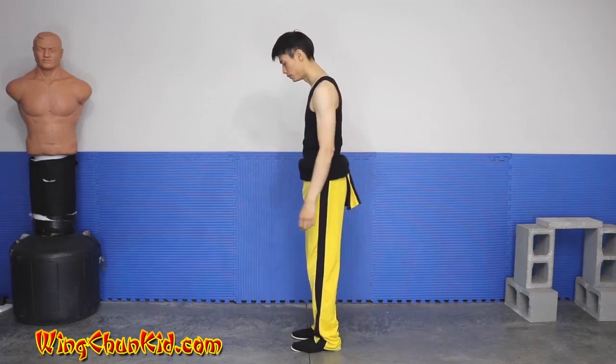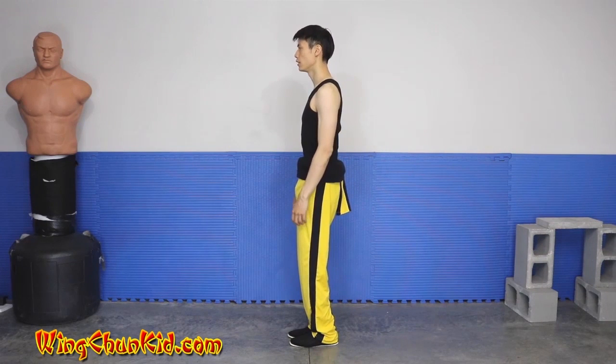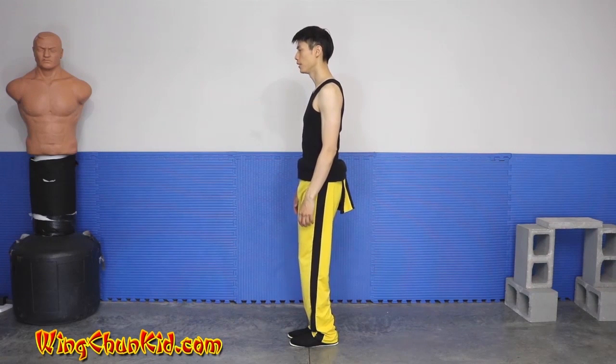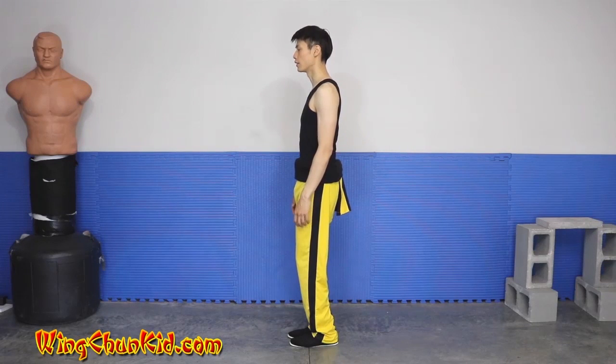Let's look at the first section from the side. So from your blue chi stance, feet together, knees slightly bent, tuck in your tailbone, head nice and tall, arms relaxed.